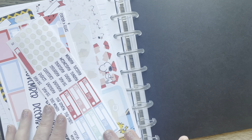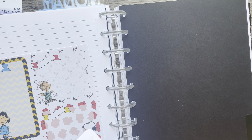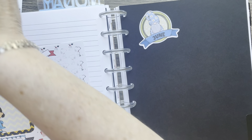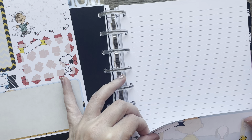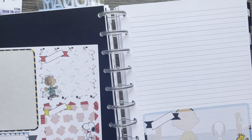Hi everyone, welcome back to my channel, this is Billie. Today I'm going to be planning the month of June in my Volana 9th 7x9. First up, I'm going to put on my monthly overview stickers. I have my June sticker label from Bethany Rose — I just put it on this page to decorate it, and then I usually glue in some pictures that happened during the month.